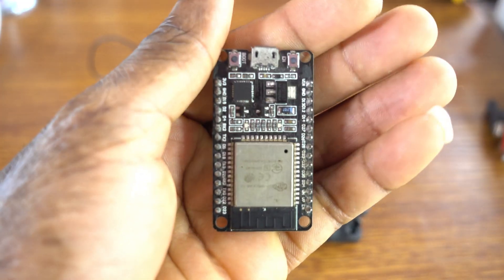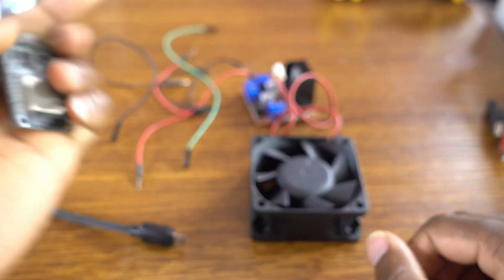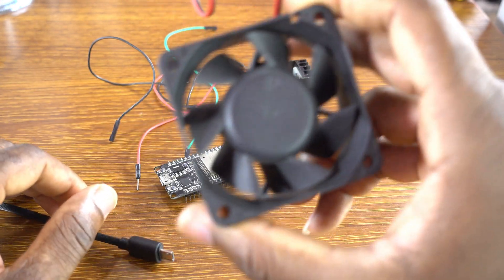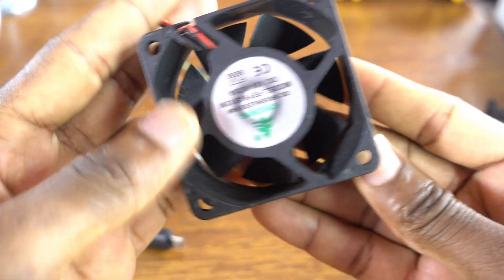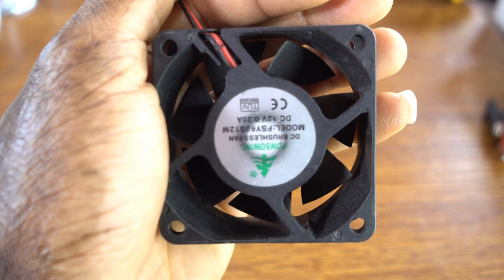The board will be connected to the Arduino IoT plan. Of course we're going to be using this DC motor, a 12V DC fan, directed current.